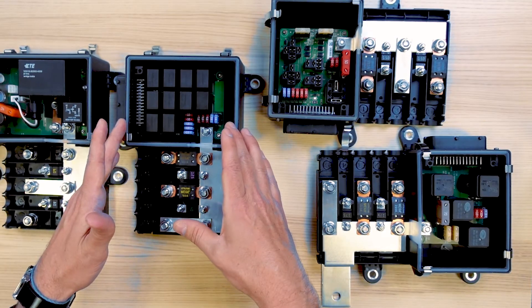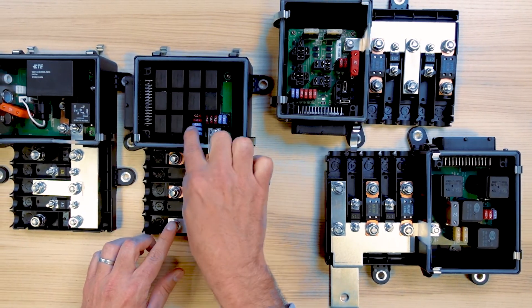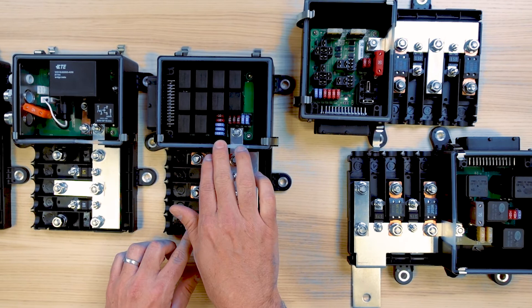You can see on that design that the customer really pushed the limit in terms of the quantity of relays that could be fitted inside of that box.